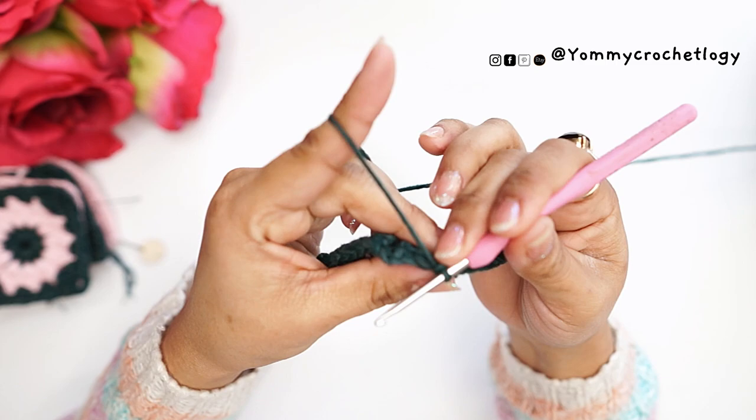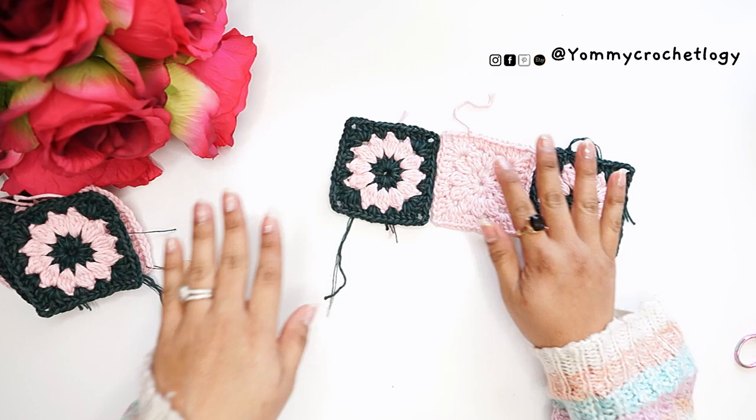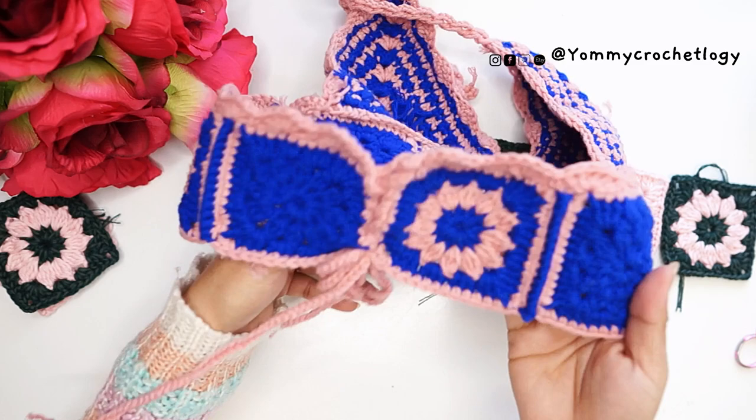End this row with a slip stitch to the chain three at the beginning of the row. This is how our granny square should look. Using lightweight or category 3 yarn it should measure three inches in your gauge.